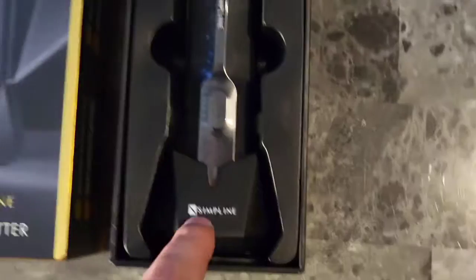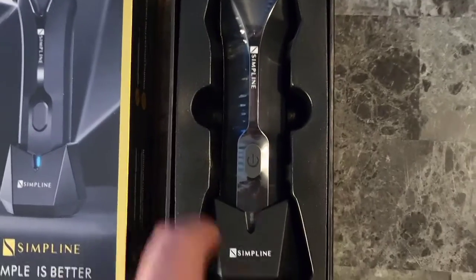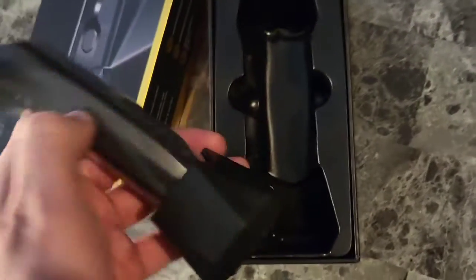Right in the box, we see the trimmer itself. It looks like it's in some sort of cradle. I wonder if that's a charging dock. Let's check it out — it is indeed a charging dock. I'm loving that.